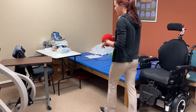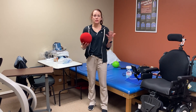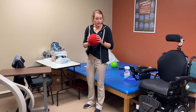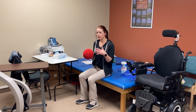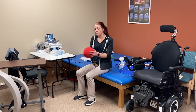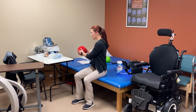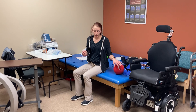One thing we do in therapy for core — people don't realize how beneficial it can be just to sit unsupported and engage all those core muscles. You can grab a pillow, a weight, or do it without any weight, but I'll take the ball in front of me and do some twists. The important thing is that you're following through with your whole upper body, not just moving your arms, to really get those side core muscles engaged.